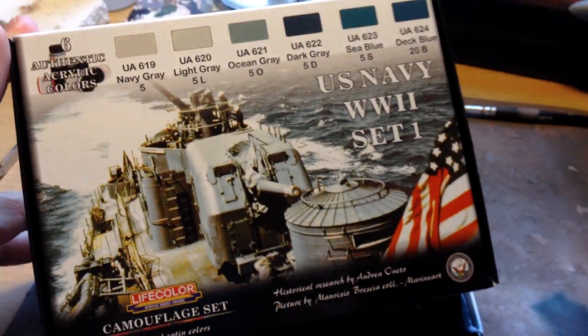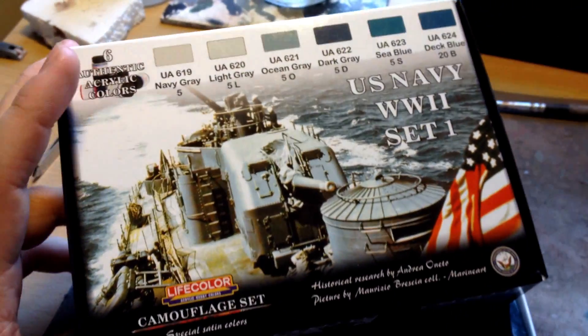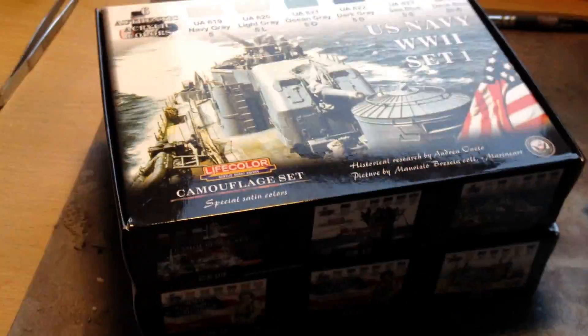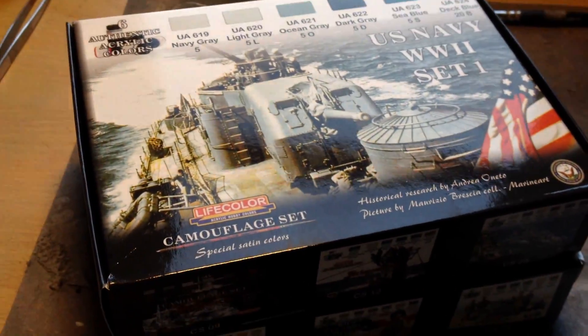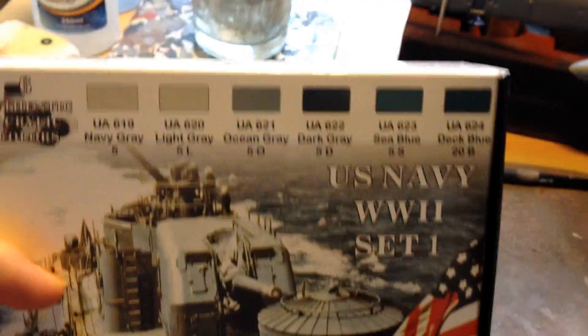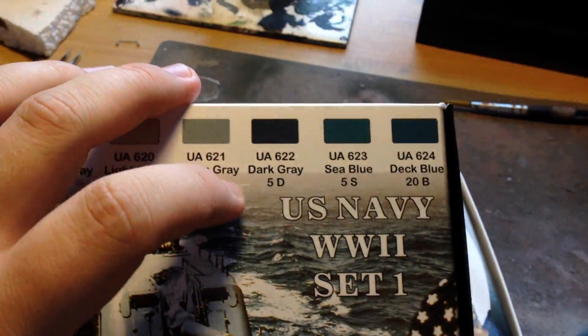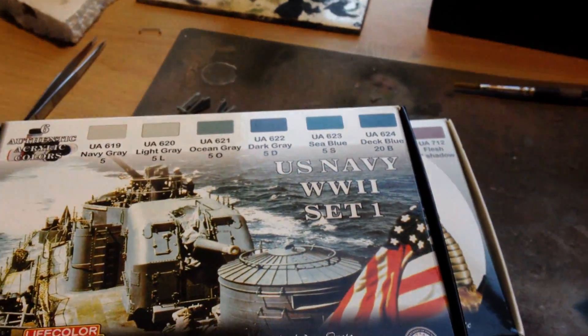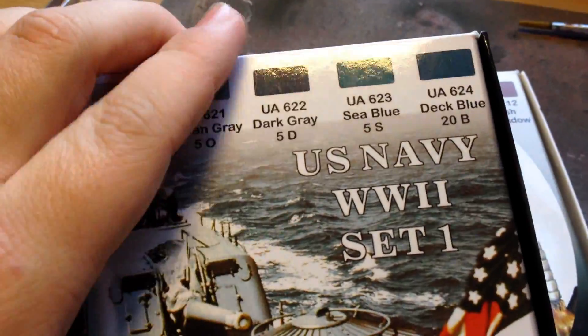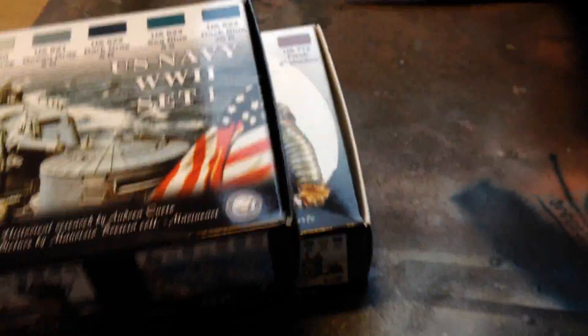I probably showed you this before, but I got the Life Color Fleshpaint set from Cohen for my birthday, so thank you very much to him. And then also from my parents I got the Life Color US Navy set. I wanted this one because it's got the grays and the blues, which should work fine for my US destroyer build - it was a bluish, quite dark color in the late war, so maybe this dark gray or even the deck blue might work. We'll see.